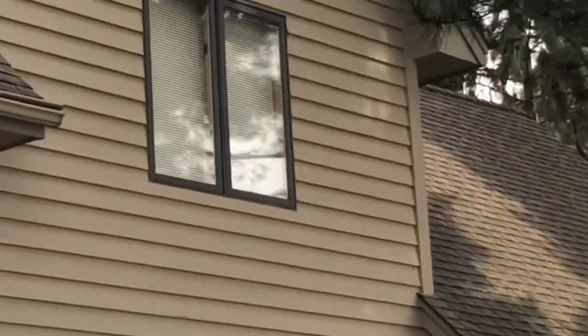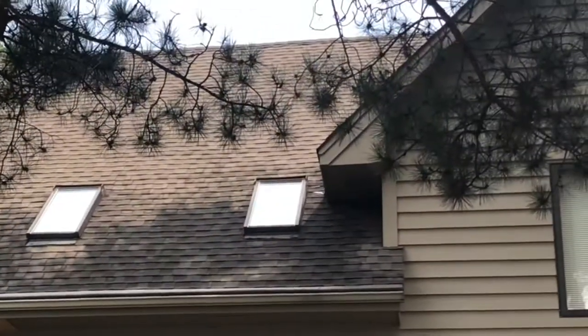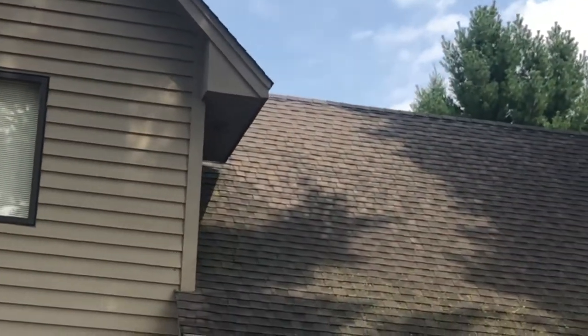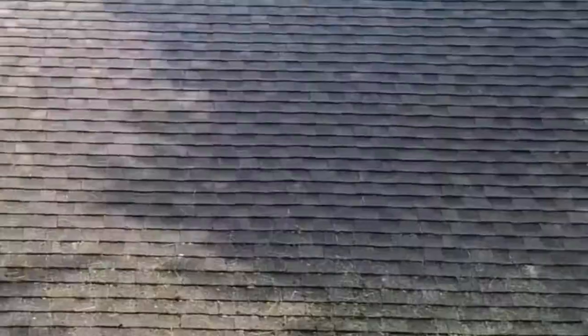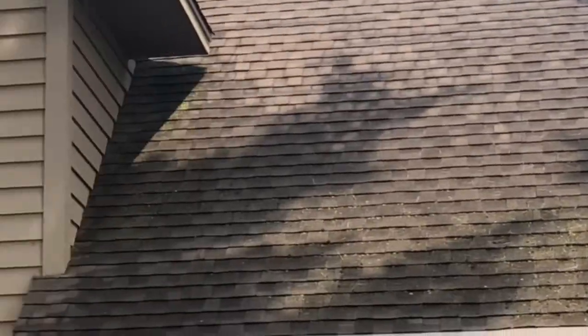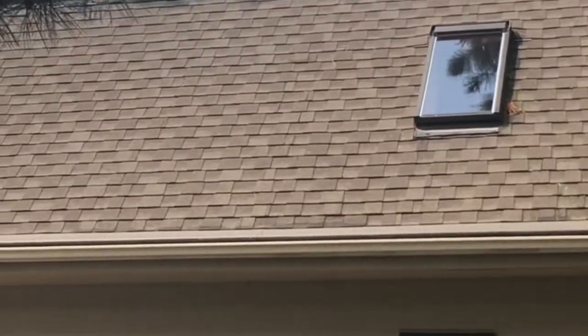We're also going to be doing the siding and the outside windows on this property. This is the big beautiful lake — the back of the home here. As you can see on that roof, it's very green. This roof up over here is discolored, but not as bad. We're spraying all surfaces of this roof today, which will ensure the roof stays clean a lot longer than just doing a couple of surfaces. We're spraying all the high roofs and every piece of roof here, and that will keep the roofs much cleaner much longer. So we're disinfecting and decontaminating all roof surfaces.